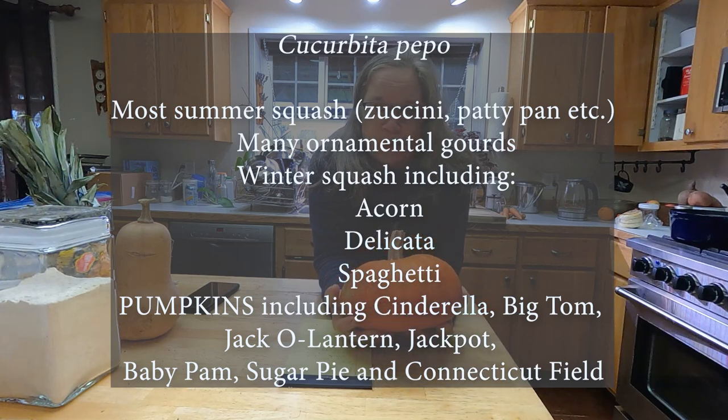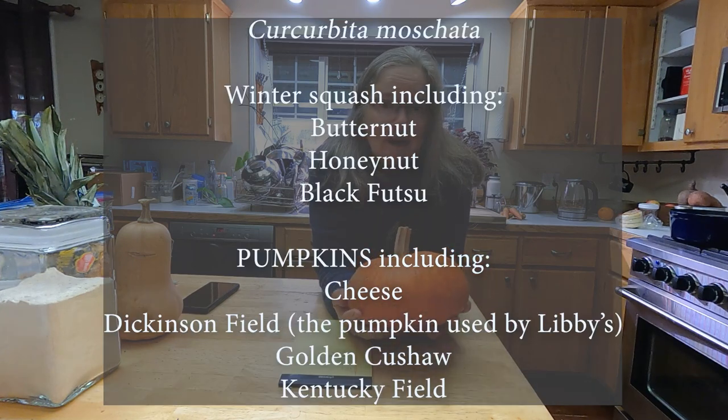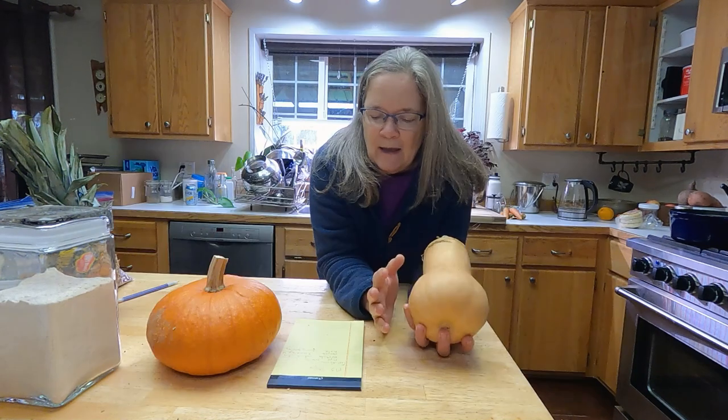The individual species are: pepo, which includes most of the summer squash, decorative gourds, and many winter squash — this sugar pie pumpkin is a pepo variety. Pepos also include acorn squash and delicata squash. Cucurbita moschata includes the butternut squashes and a bunch of other squash in that group.